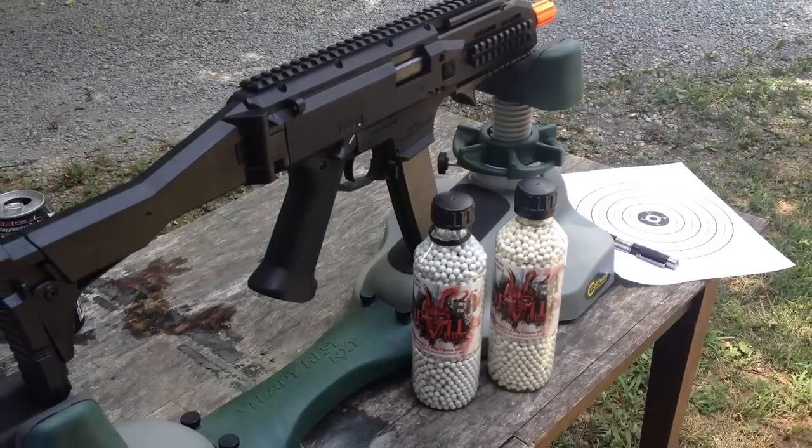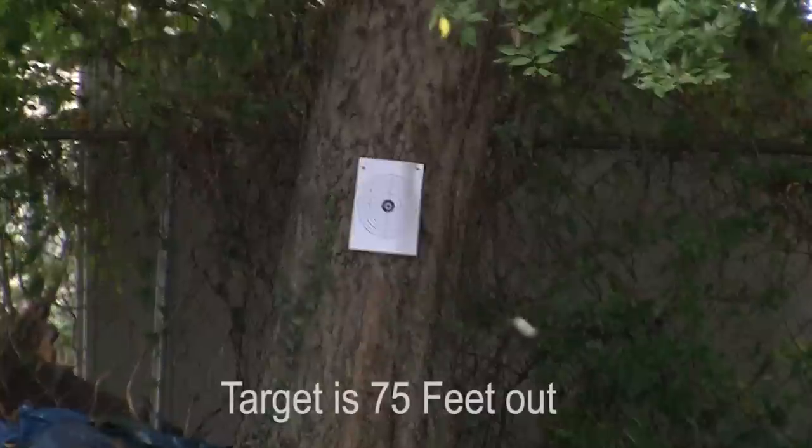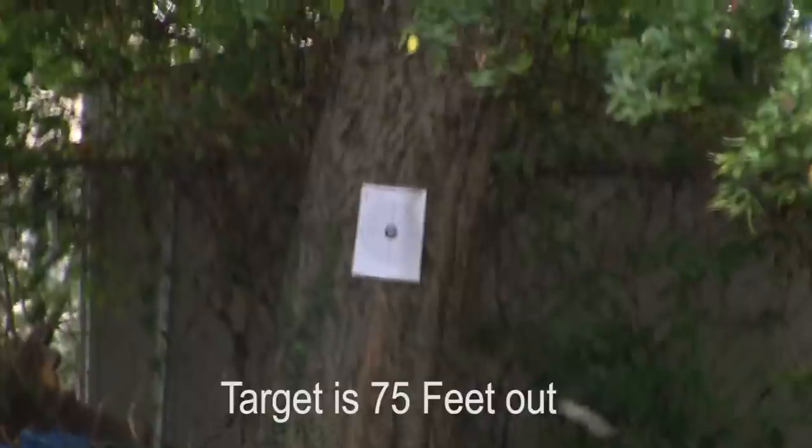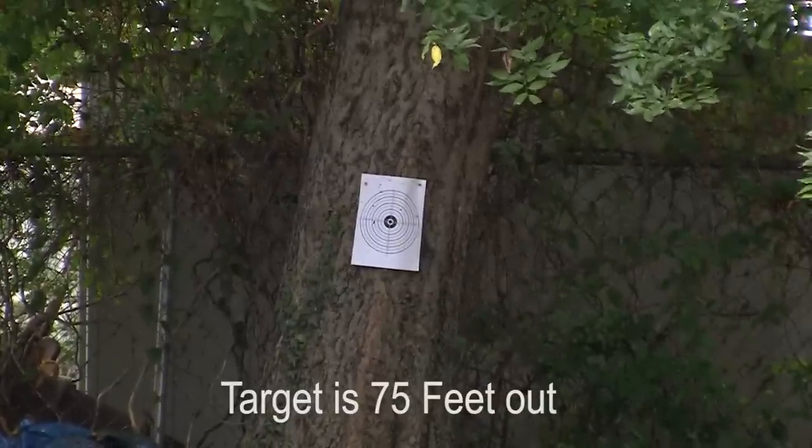I think the performance is largely due to the really torquey, high-magnetism motor ASG put in here — I believe one of their special motors. Along with the gears and their custom mechbox — which takes standard version 2 parts on almost everything — it all combines to give you that insane responsiveness and great power. Moving to accuracy, this thing surprisingly shot very far and straight. It actually shoots a lot farther than you'd expect for such a short-barrel gun. I was looking forward to the 14mm counterclockwise suppressor adapter to add a longer inner barrel, but I honestly don't think you're going to need it — even for outdoor play, this thing can hold its own against AEGs with barrels almost twice as long.